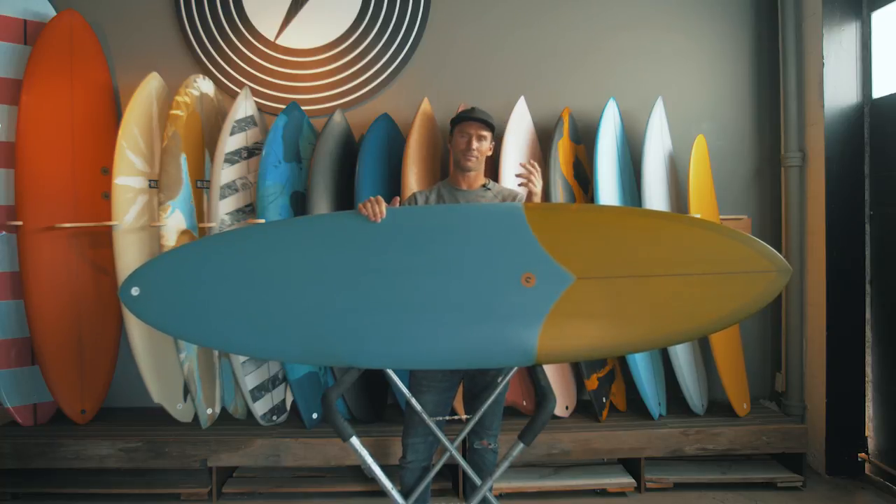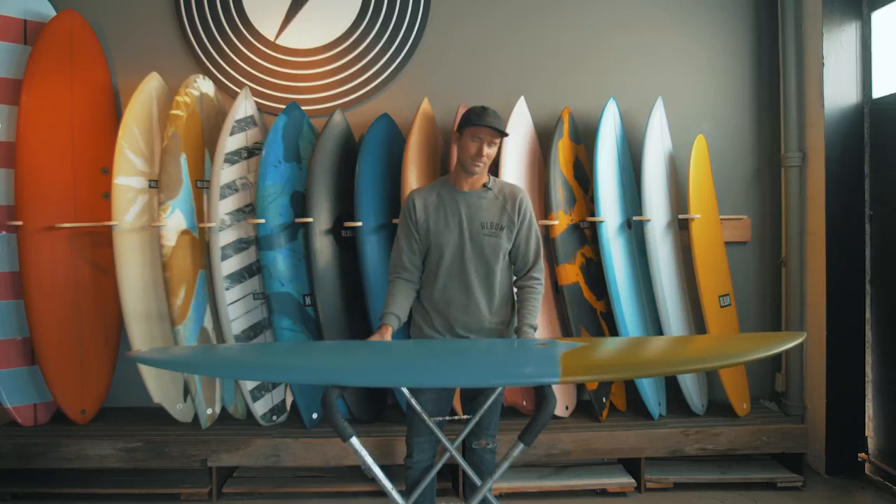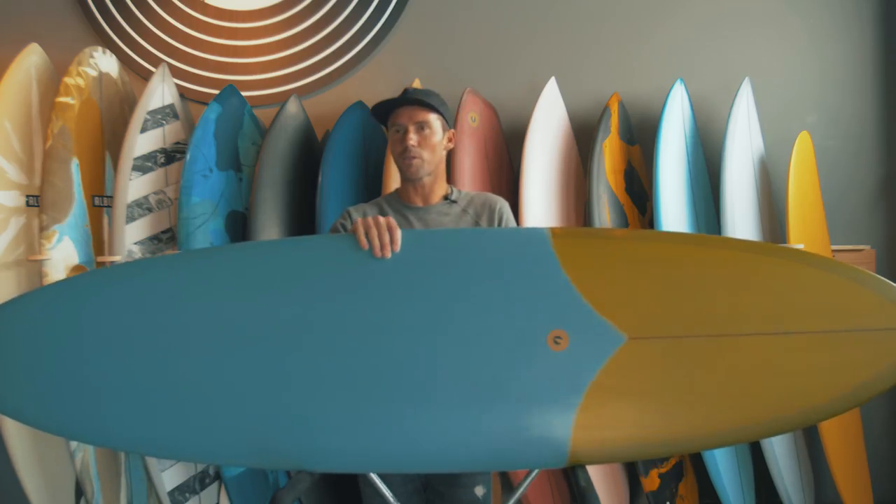It's the kind of board you can take out when it's on the verge of not being surfable — knee-high, and you just want to trim and catch a few waves. It'll work on those days, or you can take it out head-high, a little bit overhead, like Churches or San Onofre, and push it around and throw it around. I love to longboard every once in a while, but I'm definitely not a longboarder.